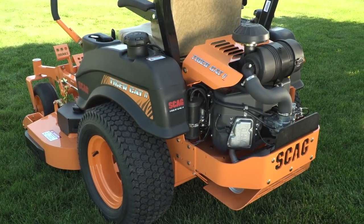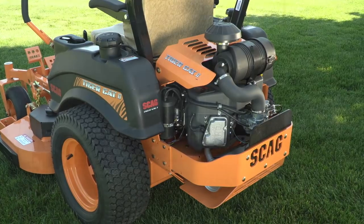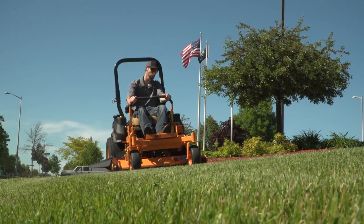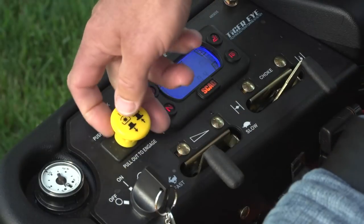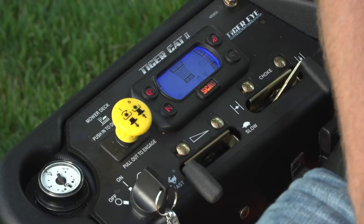A heavy-duty remote canister air filter or an integrated cartridge filter, depending on the model, ensures that your engine breathes clean air for maximum power and long life. The heavy-duty Ogura Clutch engages with up to 250 pounds of holding power and is adjustable for extended service life.